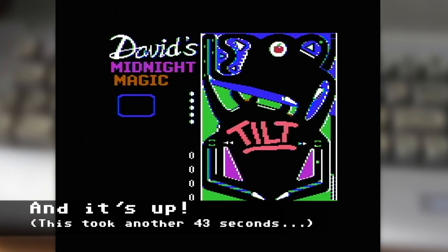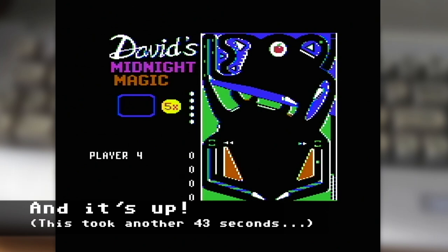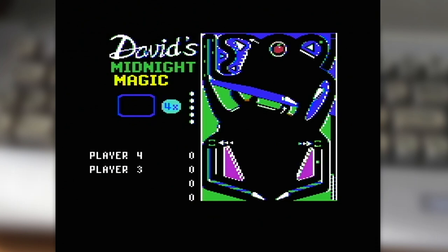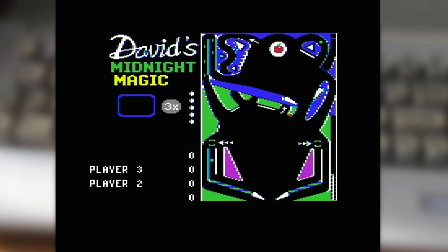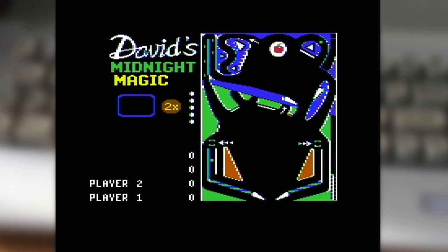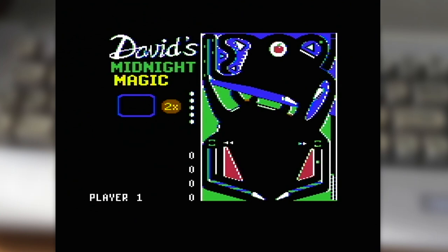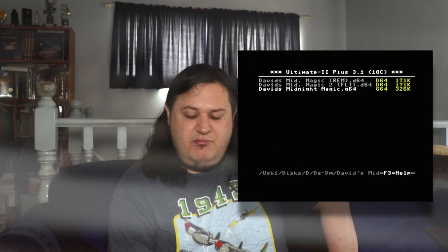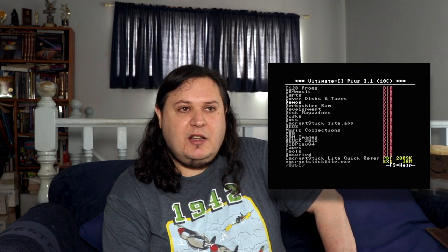One feature I shouldn't neglect to mention is a really cool upgrade for the Ultimate 2 Plus over the Ultimate 2: an inbuilt speaker. The Ultimate 2 had a headphone or line-level audio out that you could plug speakers into — used for SID emulation and drive sounds. The Ultimate 2 Plus has the speaker built in, which for me is great because I have a fairly compact setup. So I get the disc activity sounds. Anyway, David's Midnight Magic is up — you get the loading experience, and I know some people don't like that wait.